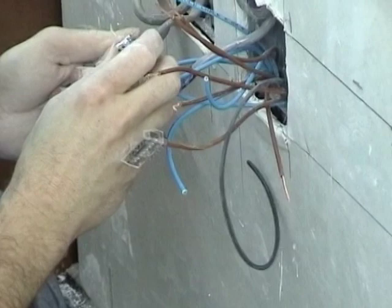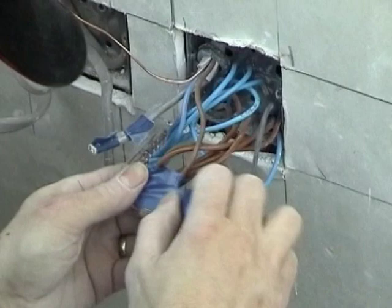Join the cold tails in parallel using the connectors provided. Neaten everything up and ensure that all the wiring is tucked away neatly.